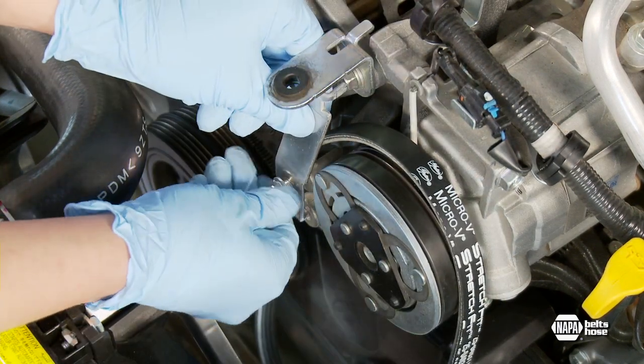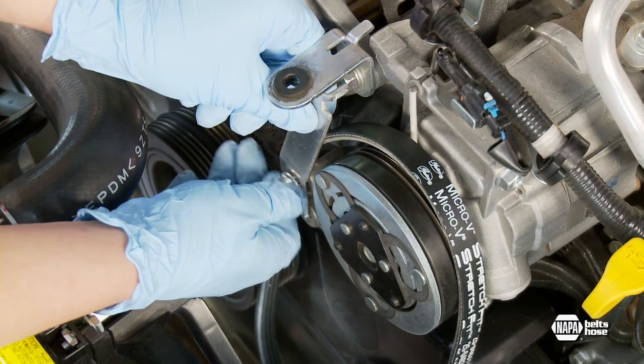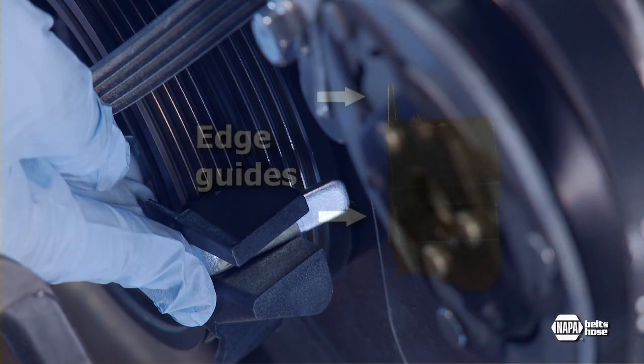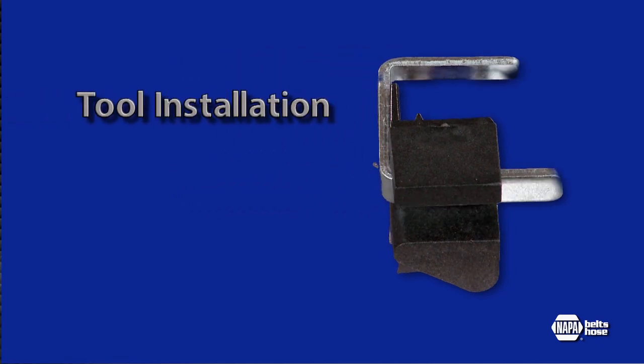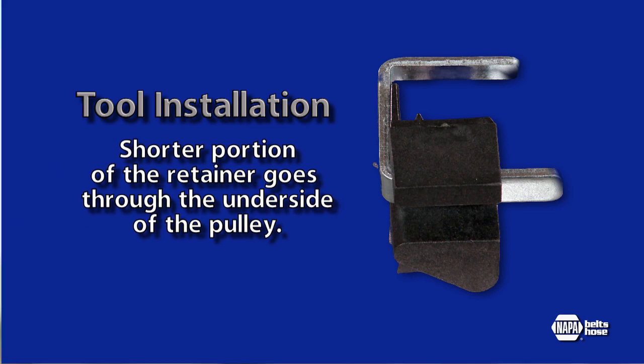Next, place the stretch fit guide tool between the AC and the alternator mounting bracket and tighten the bolt securely. On the crankshaft pulley, place the belt ramp tool over the grooved pulley with the edge guides facing out and up against the pulley. To hold the belt ramp tool in place, use the U-shaped belt ramp retainer by sliding the longer arm through the slot in the belt ramp tool, with the lower or shorter portion of the retainer going through the underside of the pulley.